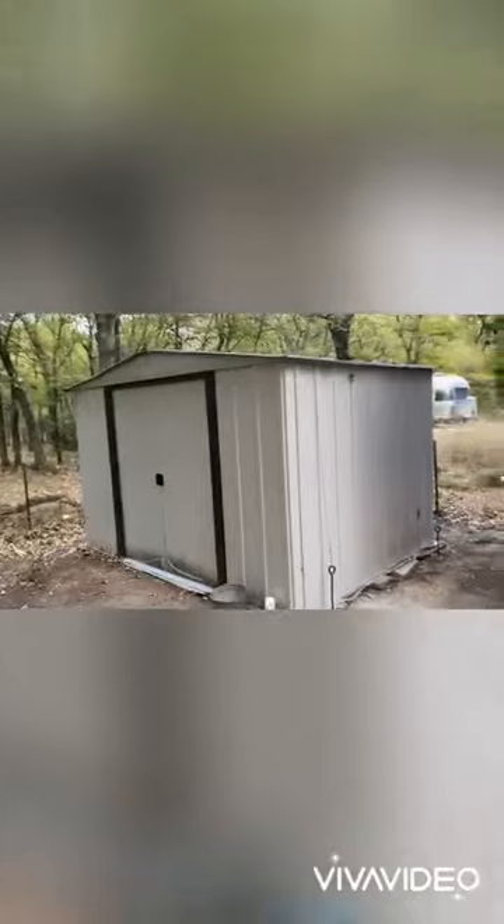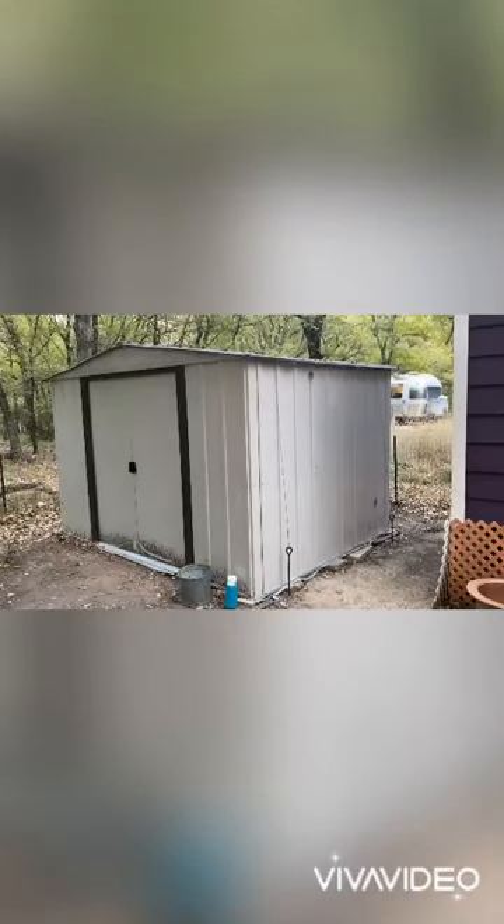I did get the shed, which is huge. It's really nice because it's got a floor.